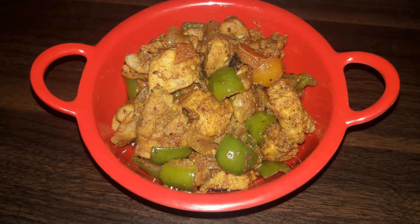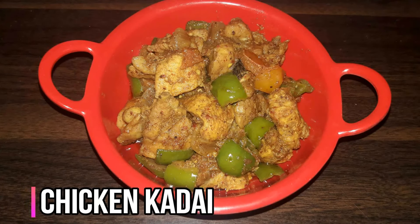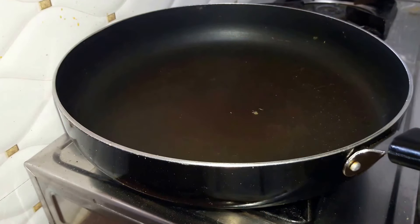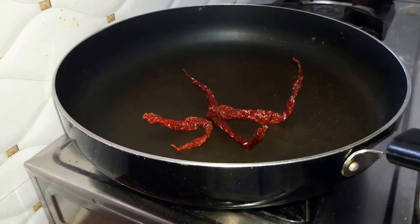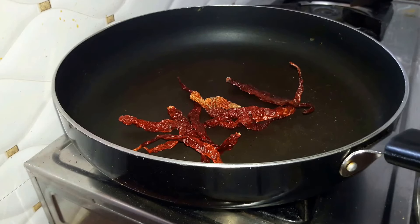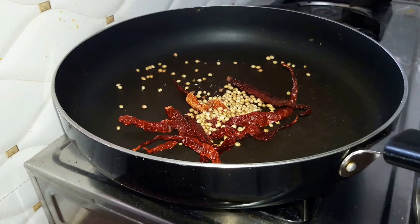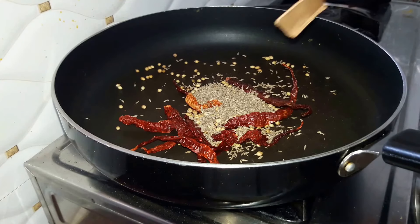Hey guys, this is Arati and welcome to Arati's Kitchen. Today we'll be making chicken kadai. Firstly we need to prepare a type of masala. We've heated up a pan and will drop in some dried red chillies — around five to six — next we add coriander seeds, around a tablespoon of cumin seeds, and lastly two sticks of cinnamon.